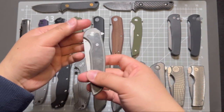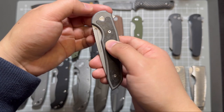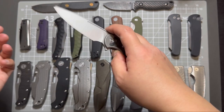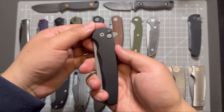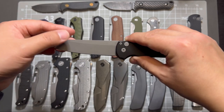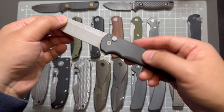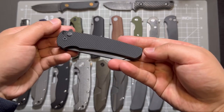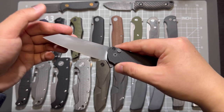And this one is the carbon fiber inlay with titanium handle, same natural steel — super, super nice. And this one is my Portek Malibu, reverse tanto blade shape, acid-washed blade and aluminum handle. And this one is the textured aluminum handle, all black DLC blade.